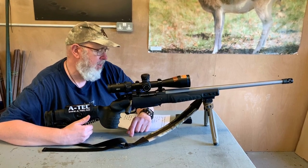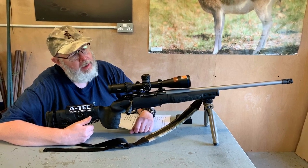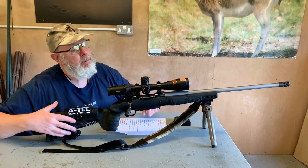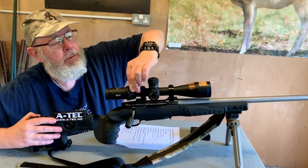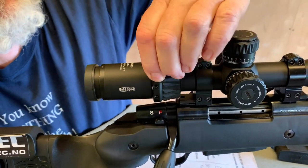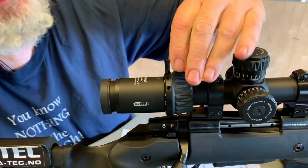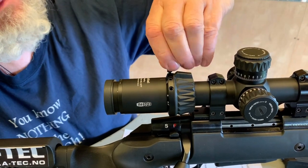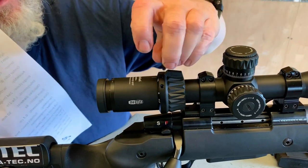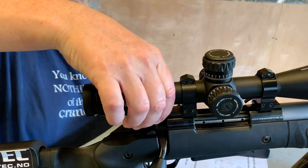What I have here is a 4.5 to 27 by 50 RD second focal plane. It's got all the whistles and bells as you can see, and some nice features as well. First of all, the magnification ring is big and chunky — it's huge — and what they bring with it is a throw lever, as you can see. It offers four different positions so you can unscrew it and stick it on however it suits you to operate it. Or you can just take it off if you don't want it, but it's lovely and chunky.